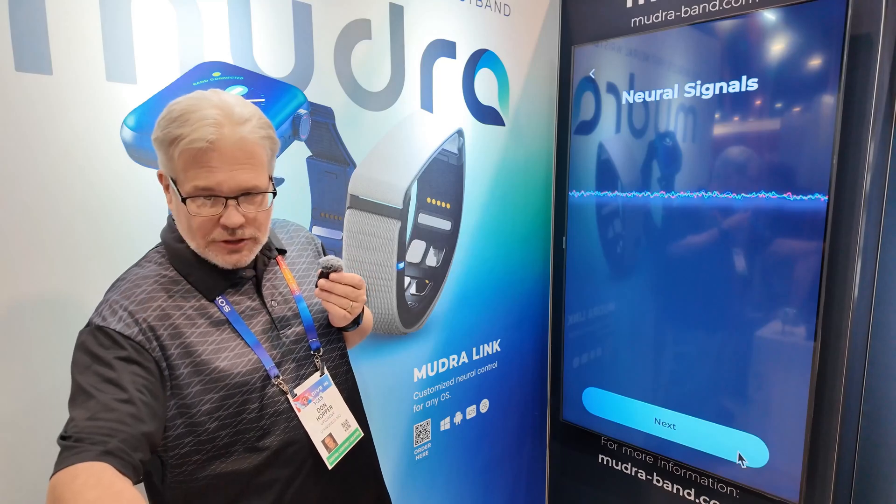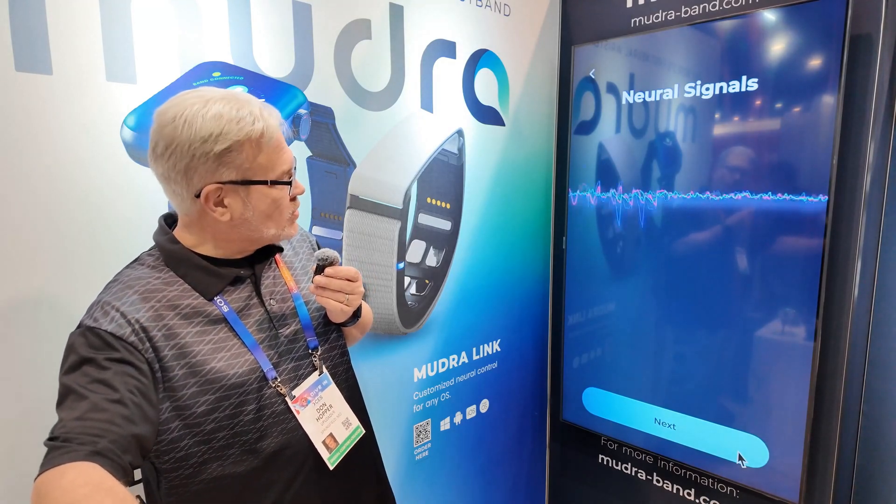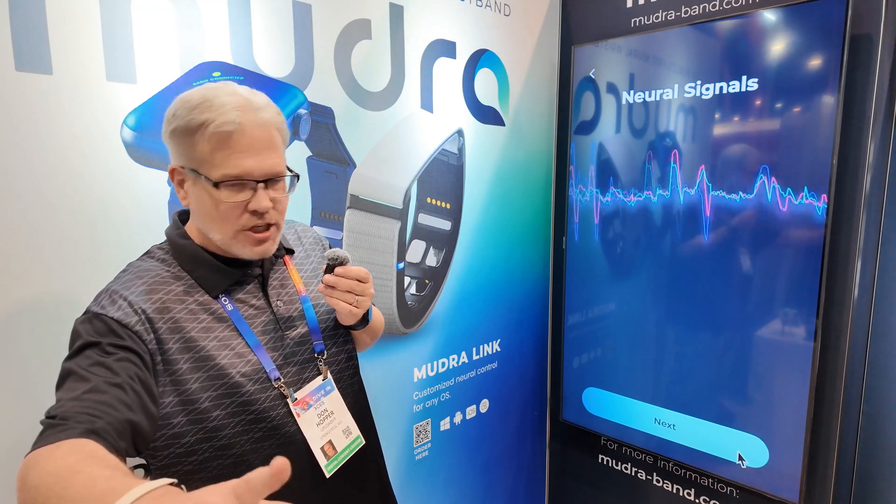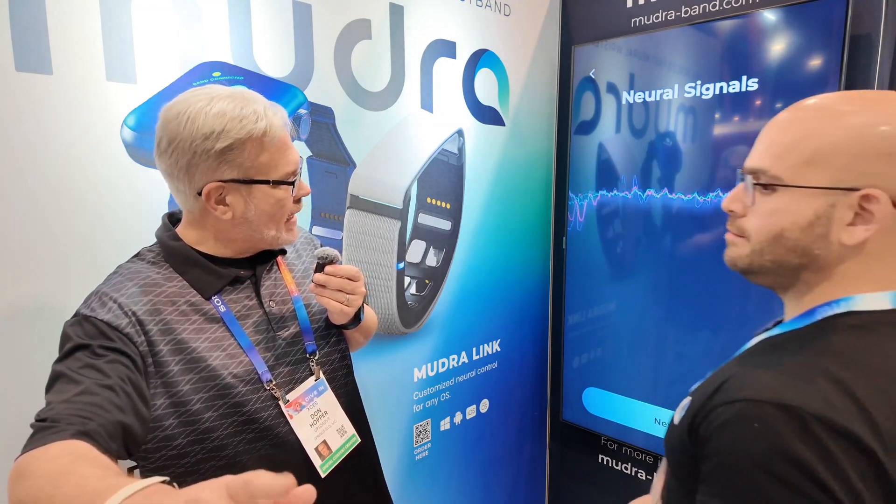I see I've got a neural signal here. Now I'm going to go ahead and start to wave my fingers — and wow, it is actually changing as I move my hand. Very cool.